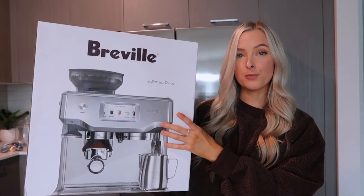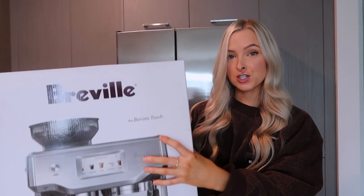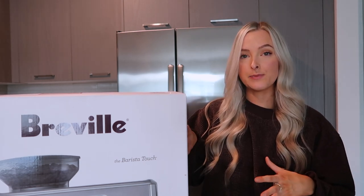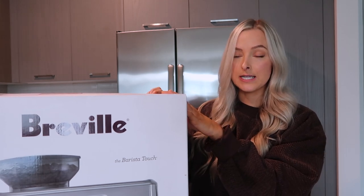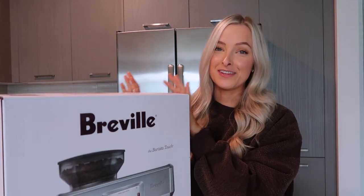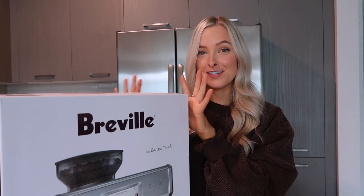I just got the Breville Barista Touch coffee machine. It's touch screen. They have multiple different models that range in price. There is a less expensive one that is not touch screen and I think it's on sale right now, so I'll link that down below. I'll also link this machine down below. It's definitely something that you invest in. I've been eyeing it for a little while now and I finally took the plunge and bought it.